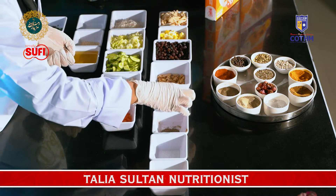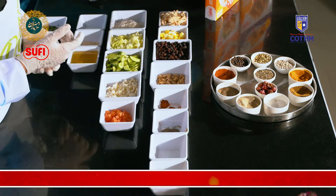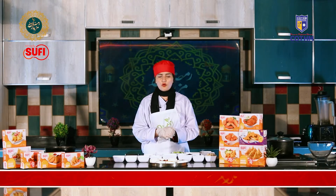We will take paprika powder, black salt, and olive oil. We will use pink salt here because pink salt contains less sodium than normal table salt that you use at home.